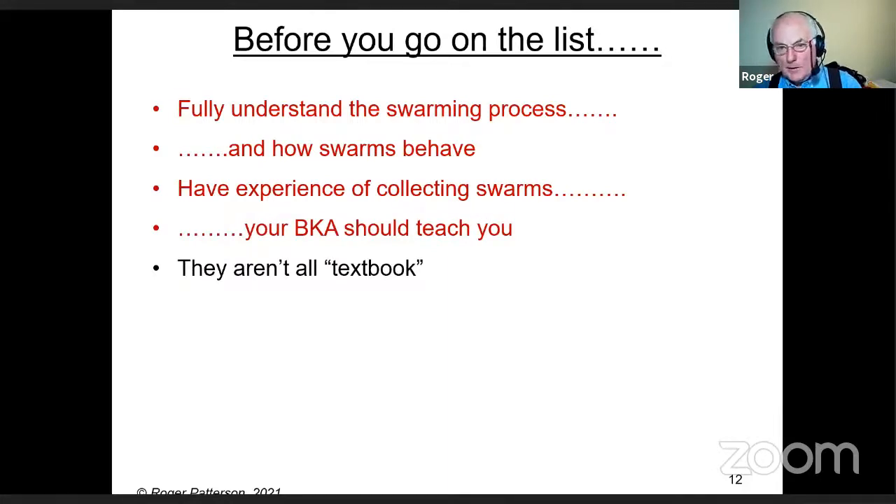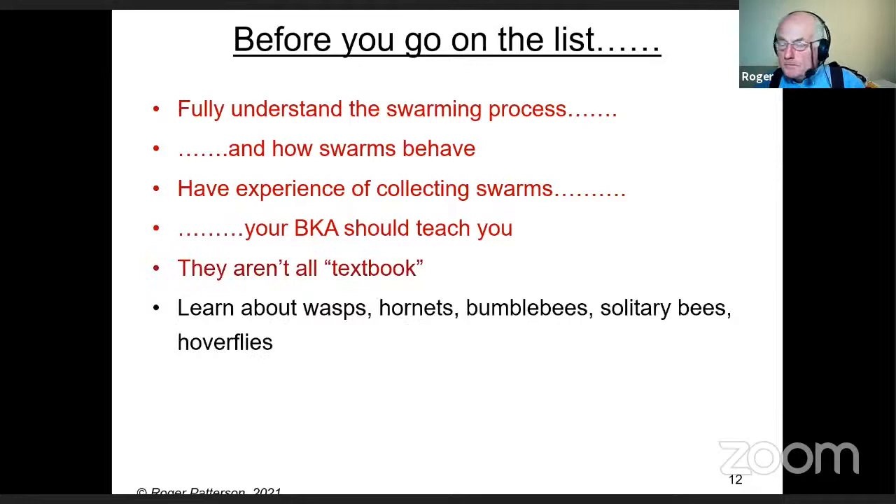Be warned — swarms aren't all the textbook ones five feet up an apple tree. Those are actually quite rare. One thing you really need to do is learn about things that can be confused with bees: wasps, hornets, bumblebees, solitary bees, and even hoverflies. Don't just look at pictures — you need to know about their nesting habits as well.